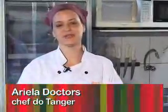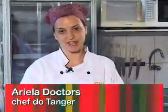Hi, my name is Ariela. I'm a chef of the restaurant Tanger, which is a Moroccan restaurant here in São Paulo.